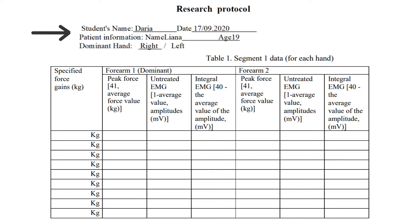Fill in the student's name, date, and patient information including name, age, and dominant hand (right or left). Read the journal and note your strain gain in your measurements. The log will record the strain set for your log, which is also the division of the grid.